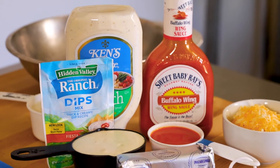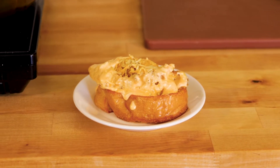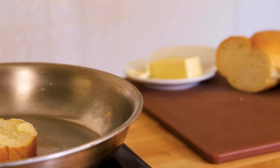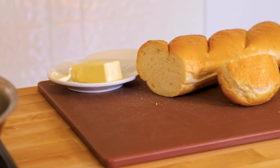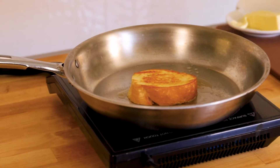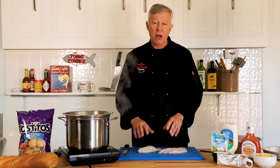One of my favorite dips of all time as an appetizer is buffalo chicken dip, and that has nothing to do with buffalo or bison. It actually got its name in 1939 in Buffalo, New York at the Anchor Bar, owned by Frank and Teresa Bellissimo. Somehow the popularity of it spread around the world.